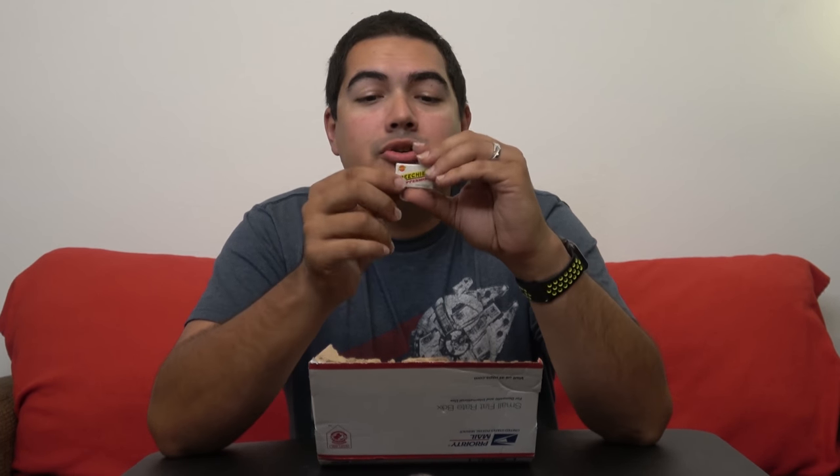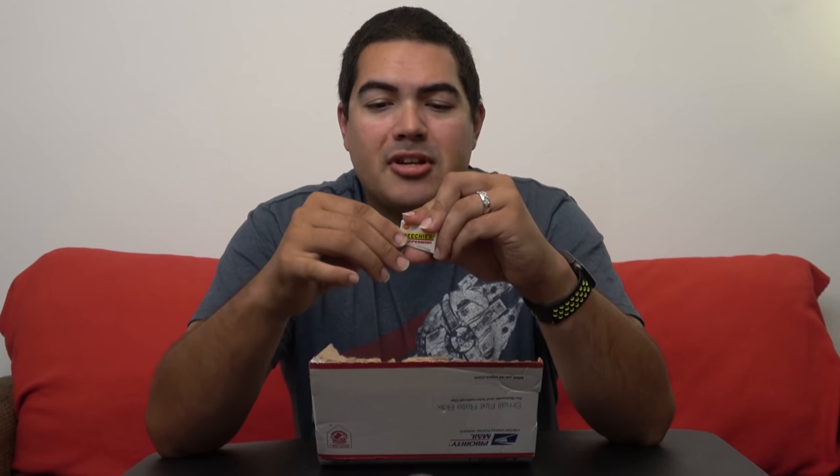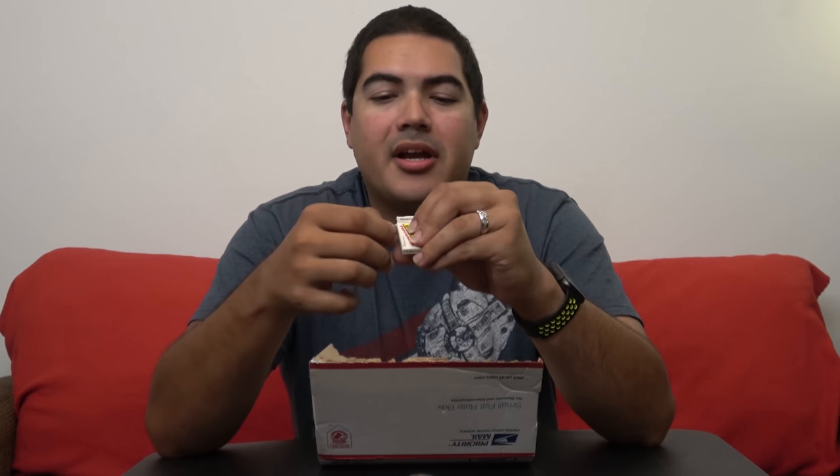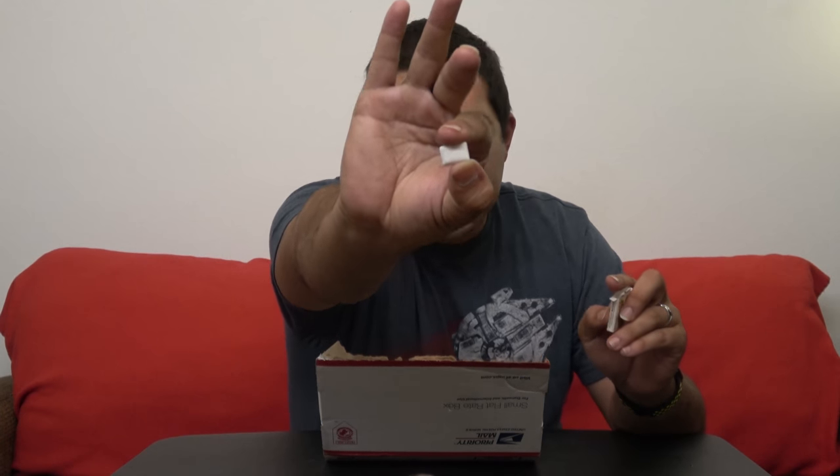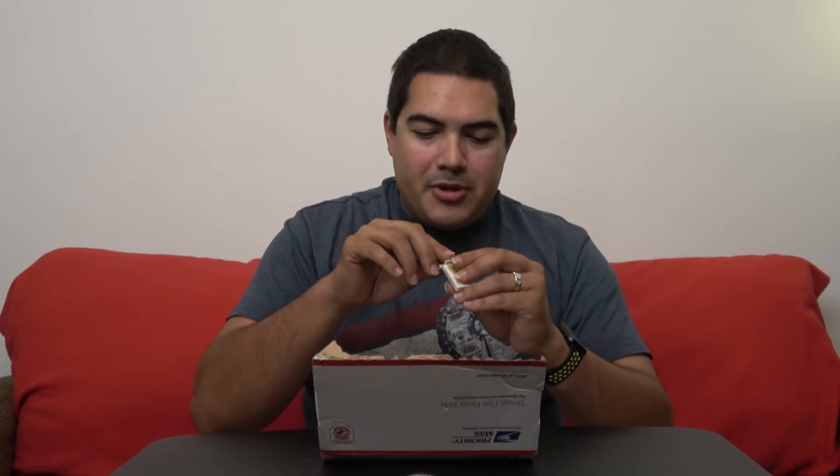We got some Beechies peppermint gum — I've never heard of this brand before, but it's candy-coated gum. I'm going to open one because I'm really curious. They're like chiclets — little candy-coated pieces. I'll be chewing on these later.